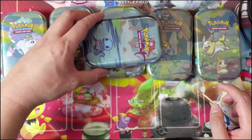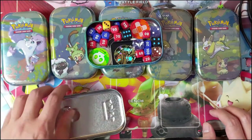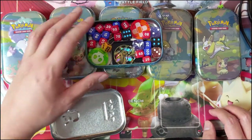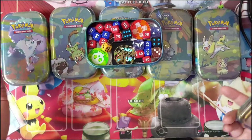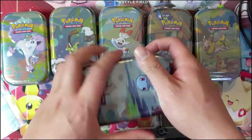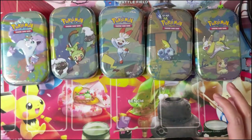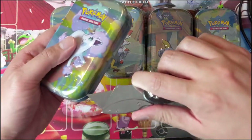For the tins themselves, they're not as useful as ETVs, but the best thing I found — someone suggested it in a comment — is to basically put your dice in them. So whenever I go to league or whatever, this is how I bring my dice and stuff. You can fit cards in there, but I don't think it's big enough to be a really useful form of storage for cards.